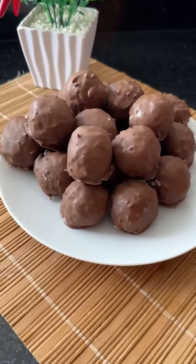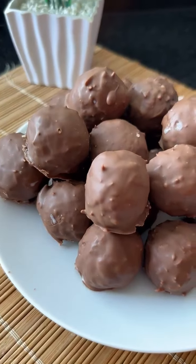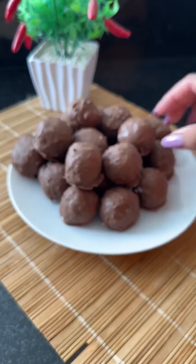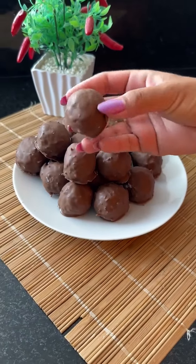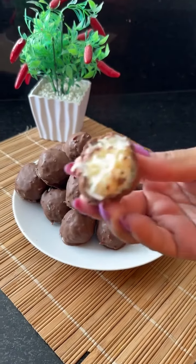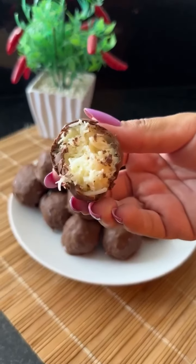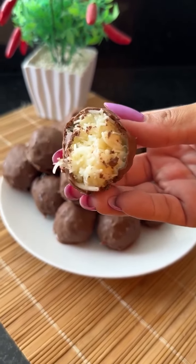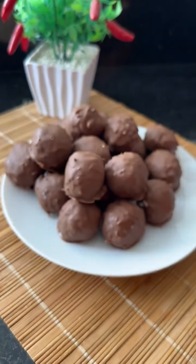And it will look like this — isn't it mouthwatering? Try it at home because I'm sure you and your whole family will love it. I really hope you liked this video, and if you did, don't forget to share it with all of your friends. Lots of love, and until the next recipe!